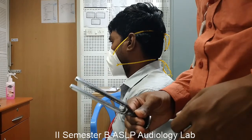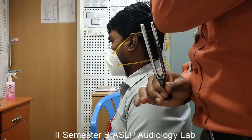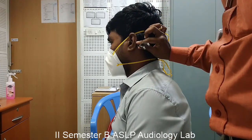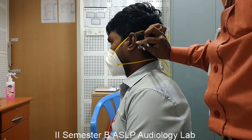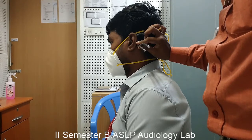The tuning fork has to be excited by striking the tips of the prongs on the elbow, and the base of the tuning fork is placed against the mastoid process. Now the subject will be hearing the sound through bone conduction mode. We need to wait till the subject stops hearing the sound through bone conduction.